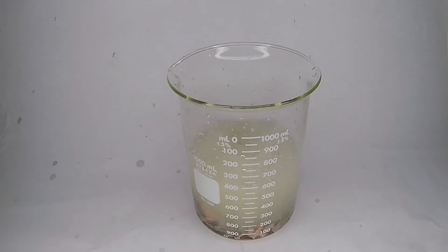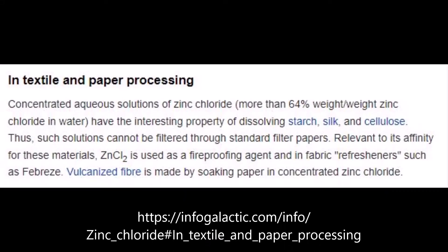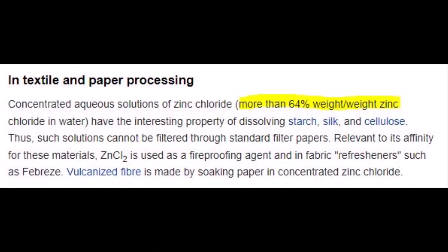Looking on InfoGalactic, it appears that zinc chloride in concentrations higher than 64% will dissolve cellulose, such as toilet paper or paper towels. I've never seen this. Let's make it happen.